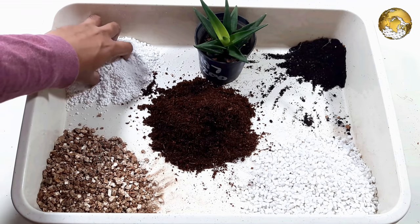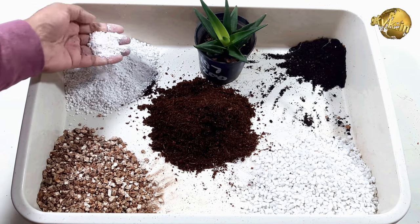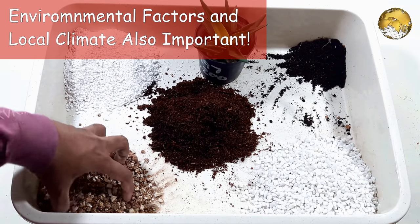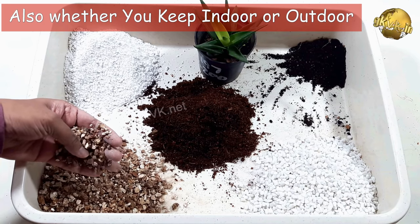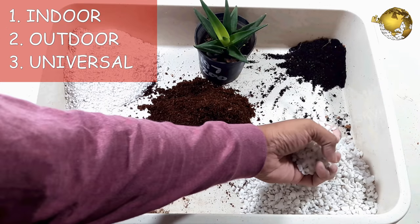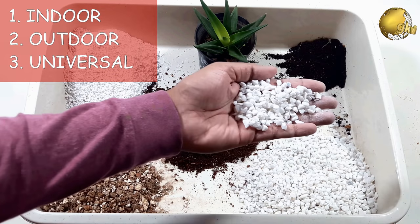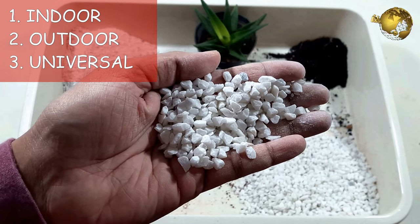One more thing to note is that several environmental factors can cause the soil to dry out. So different types of soil will be best suited for different growing areas — that is the area where you live, as well as the location where you keep your succulents, that is indoor or outdoor. We shall classify the succulent soil mix into indoor succulent mix, outdoor succulent mix or cactus mix, and lastly a universal potting mix for succulents.